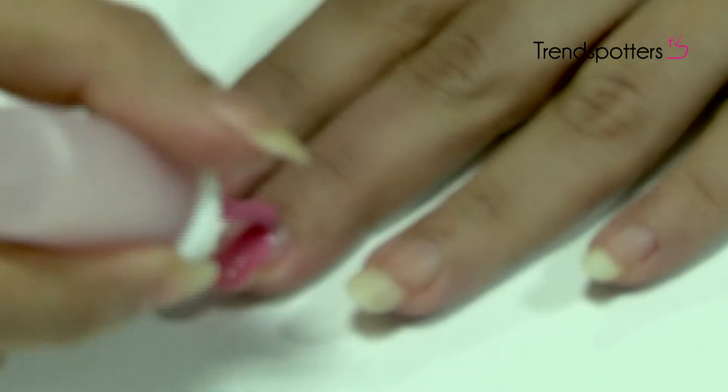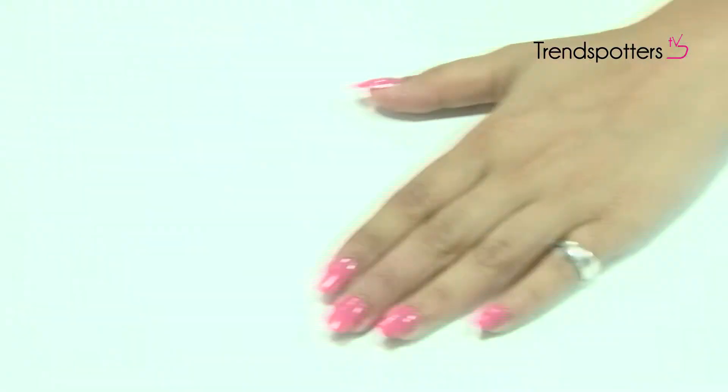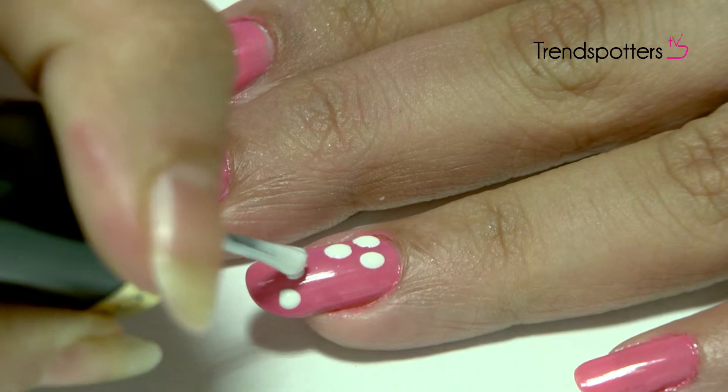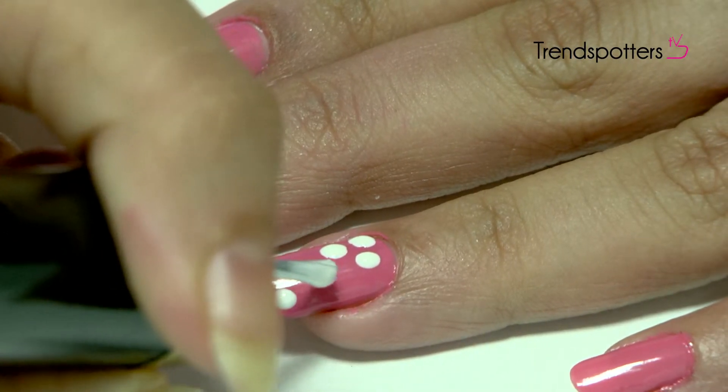Apply your plain nail paint like you usually do and let it dry. Now take the white nail paint and gently apply three dots towards the corners of the nail, or wherever you'd like the flowers to be.